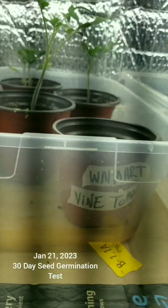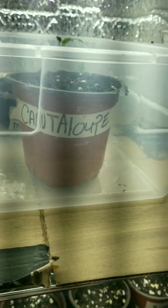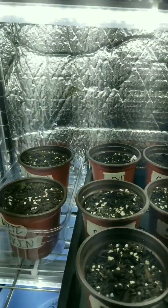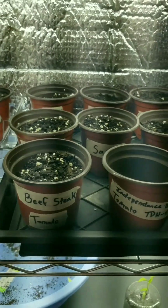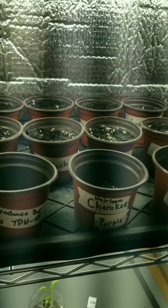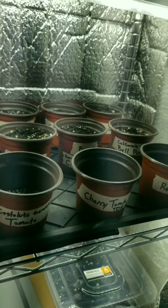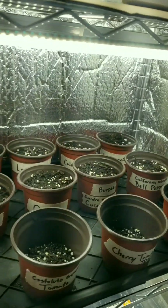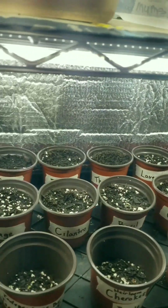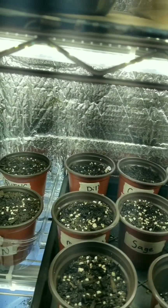What we have here is our test start so we can get an idea of the germination rate and what they're going to look like in 30 days. Today is January 21st, 2023. In a second I'm going to put ziplock bags over the top to kind of create a humidor, and we'll come back and check on them in a week.